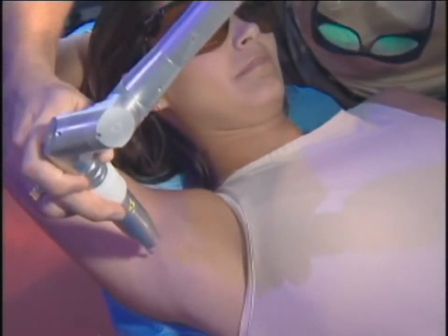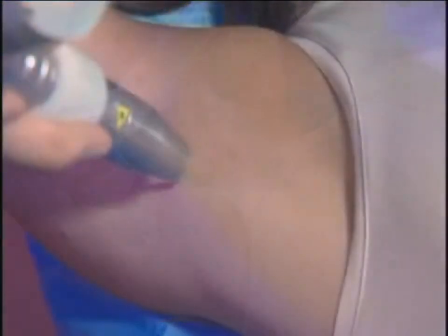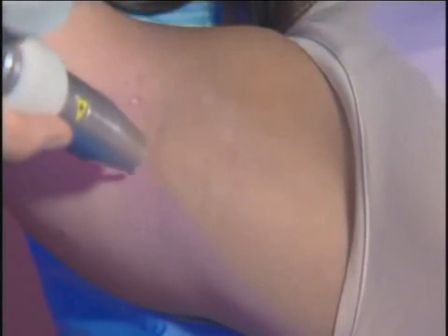For terminal dark hair, you should shave the area prior to treatment. This treatment is safe and effective for all skin types.